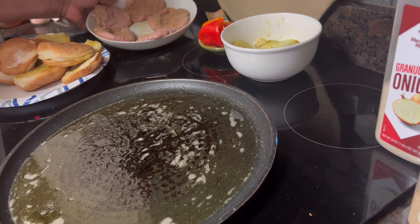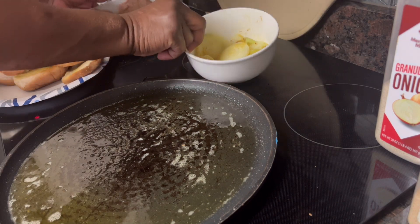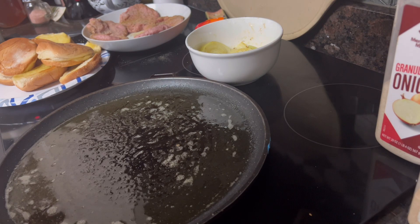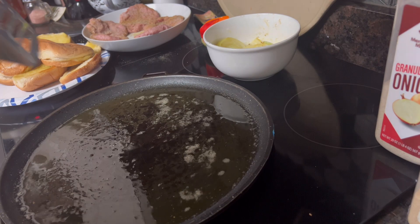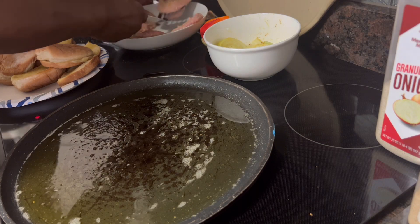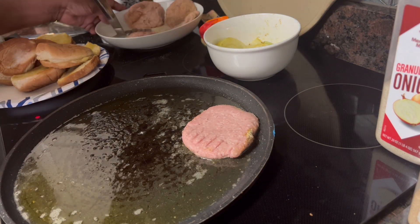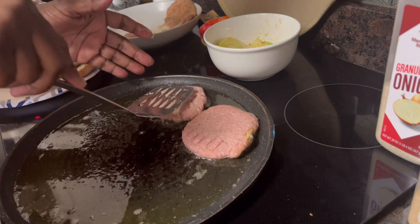These are my turkey burgers. I've got some peppers and I've already pre-sautéed some onion. I'm gonna fry them in olive oil and butter, and I'm sprinkling some 'everything but the kitchen sink' seasoning on one side. Turkey meat is kind of soft anyway.